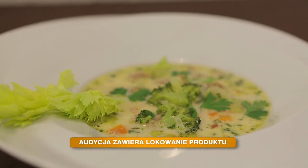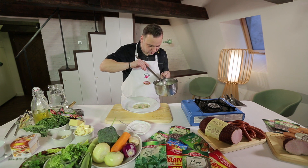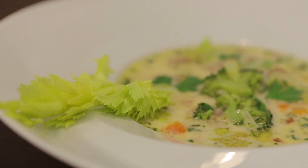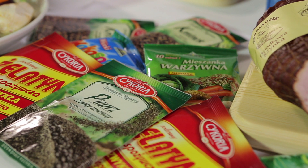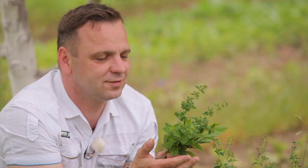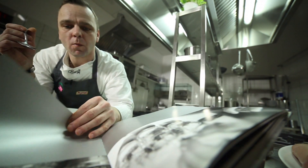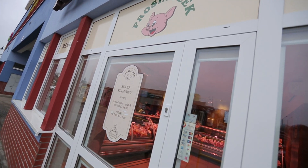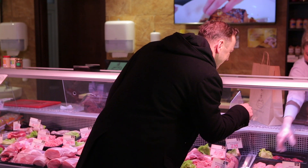W Nożem i Widelcem — rozgrzewające obiadowe przepisy szefa kuchni Rafała Godziemskiego. Zimą zmieniają się nasze upodobania kulinarne. Czas zatem na pierwszy przepis z zimowego menu: rozgrzewającą zupę klopsikową z topionym serem. To doświadczony kucharz, który niemal każdą wolną chwilę przeznacza na eksperymenty w kuchni. Ceni kuchnię polską, francuską i brytyjską. W programie używa rodzimych produktów, aby widzowie z łatwością mogli kupić je w lokalnym sklepie.